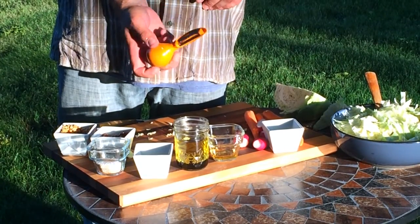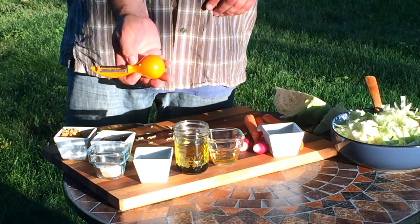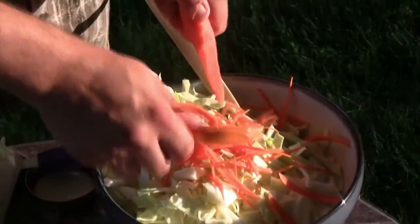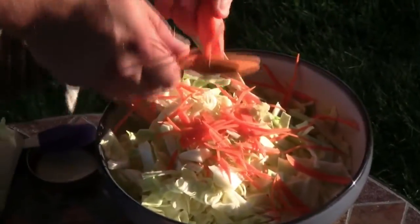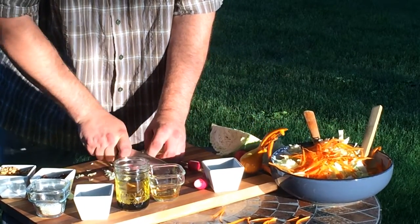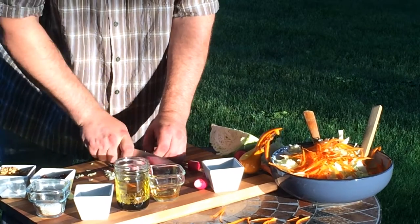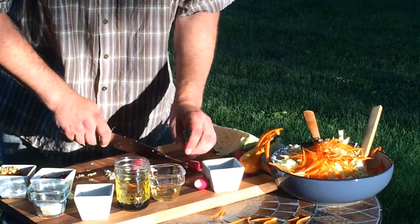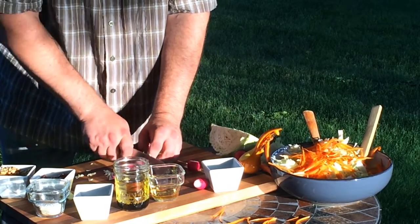The carrot should be shredded or thinly sliced. I use this nifty tool that Amy found me — it juliennes as it shreds. Who knew the future held such promise? Nothing says early summer like the spicy crunch of a fresh radish. Some radishes have heat, some are sweet, though whichever you can get your hands on will make this slaw really pop.